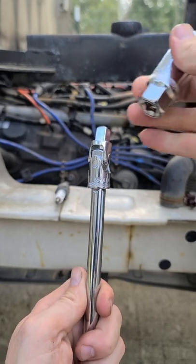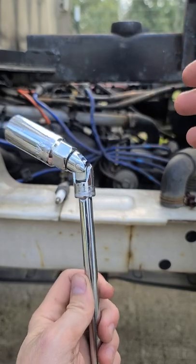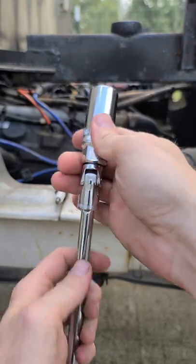The standard wobble joint is super handy — it helps you get into those tight places. But with heavier sockets, they kind of just droop. You can't really get into certain places, and that's where these come into play.